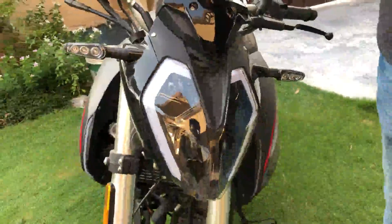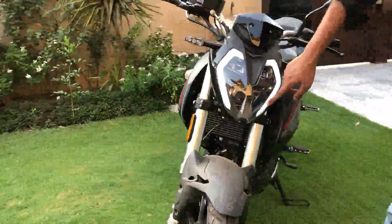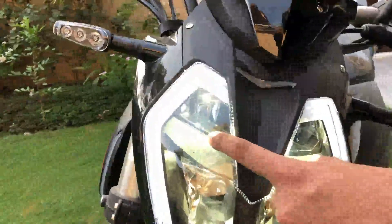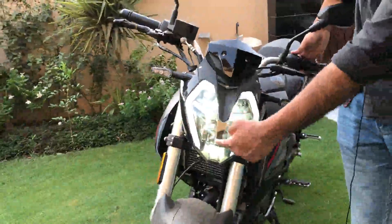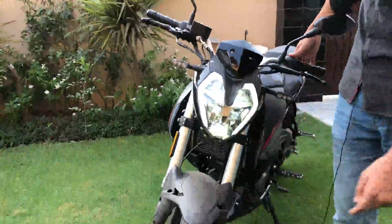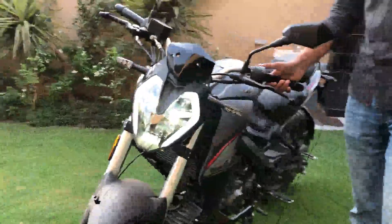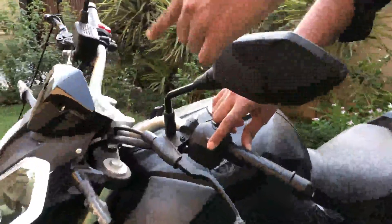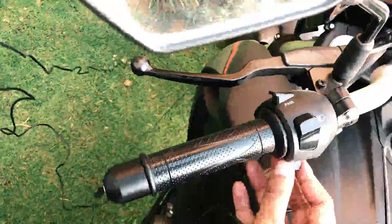If we talk about the headlight, you get a DRL which looks very beautiful, especially in daylight. You get LED lighting throughout. When you switch to high beam, you get full LEDs — this headlight looks very attractive. Coming to the handlebar controls, you get a dipper switch, high beam, low beam, and indicator controls all here.